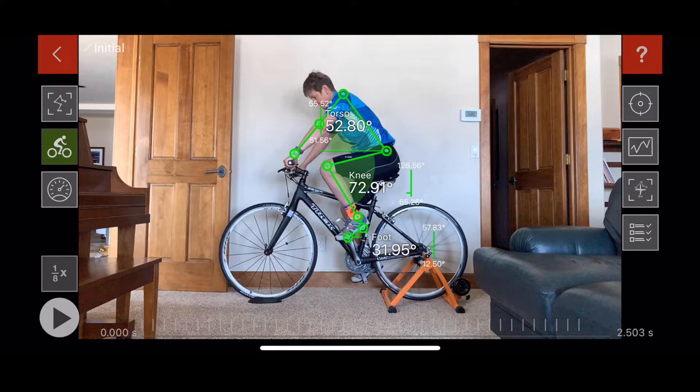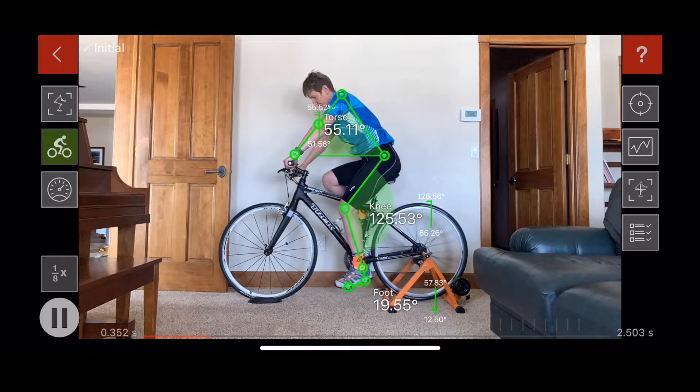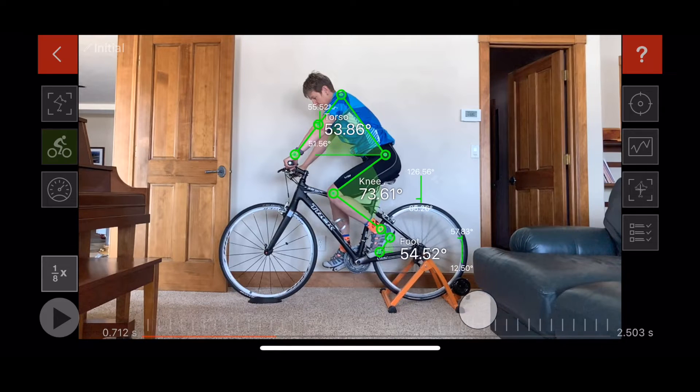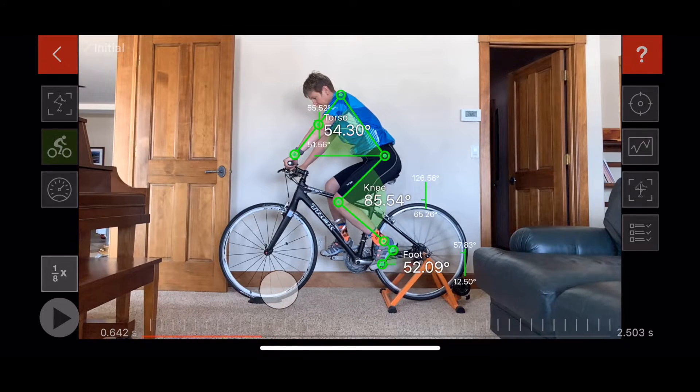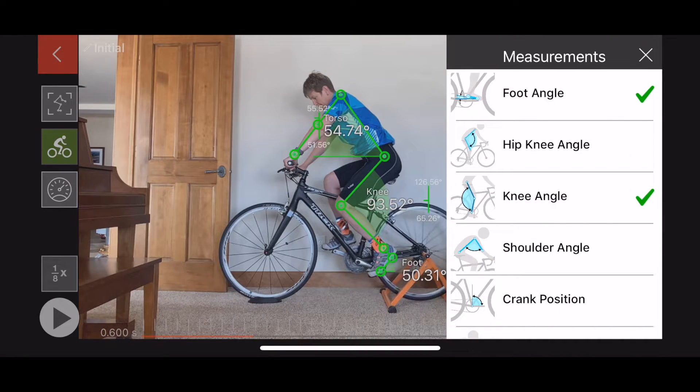After the video is analyzed, you will see the rider's wireframe with corresponding angles that are continuously updated when the video is played. You can also move forwards and backwards through the video a frame at a time by dragging the frame scroller at the bottom of the screen. Additional measurements are available by tapping on the Measurements List button.